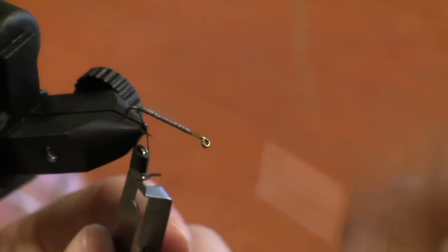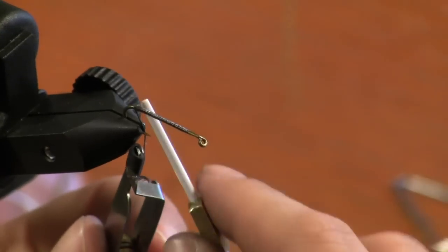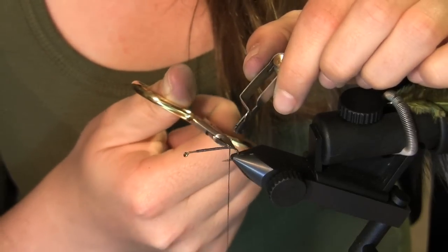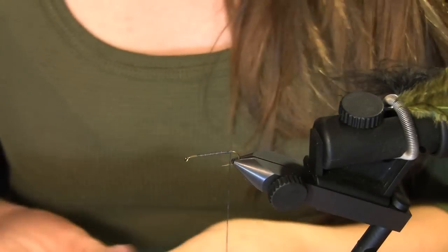Wrap it all the way to the eyelet and back to the tail. At this point, you can cut the tag end. Go ahead and do that.